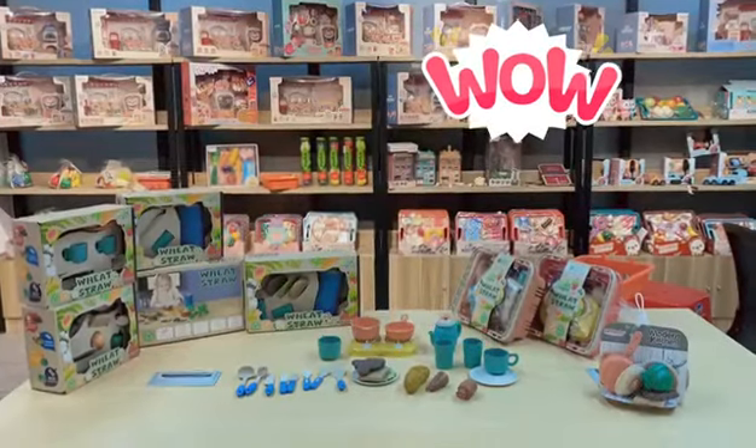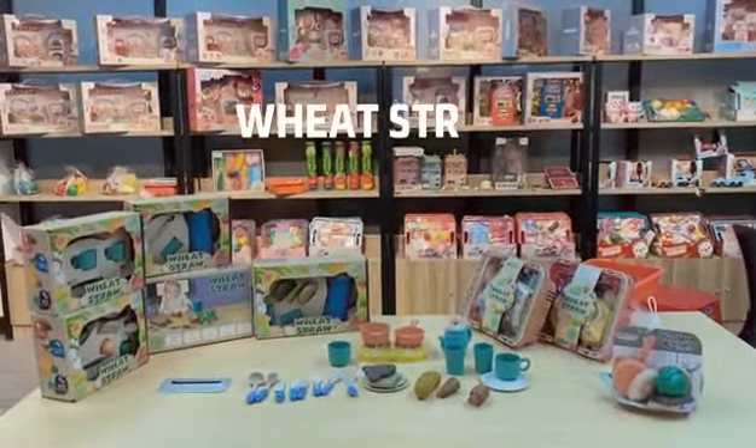Hi, welcome to see our new series of toys — the kitchen play set.